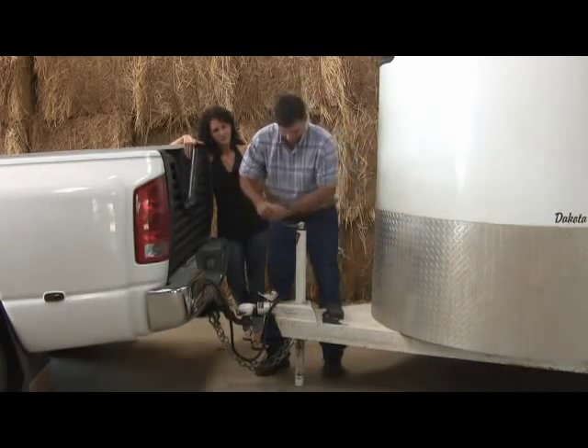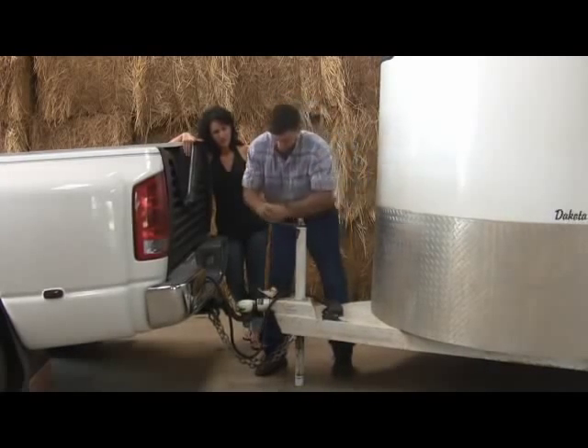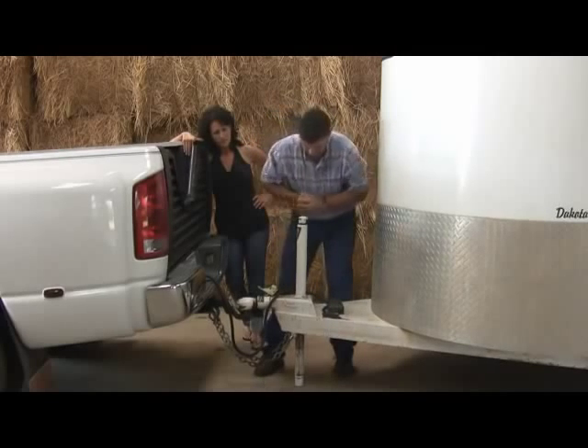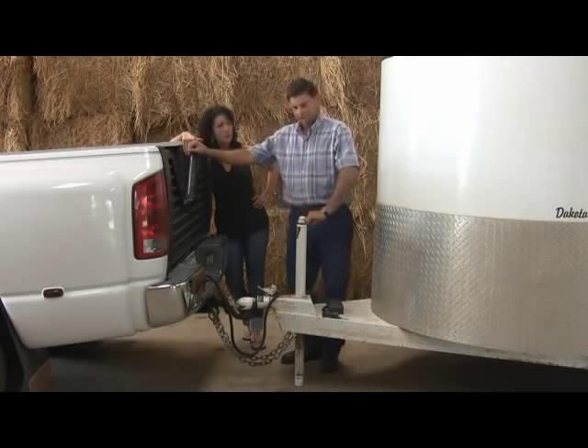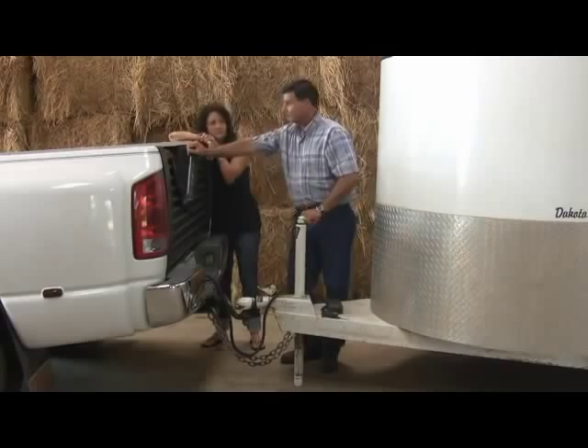I can picture it now. You're really working hard there, honey. This jack here, it won't hardly jack it up off the truck. That's as high as it'll go — it won't even lift it up off my truck. You know the ultimate jack wins hands down every time. Yeah, you're right.